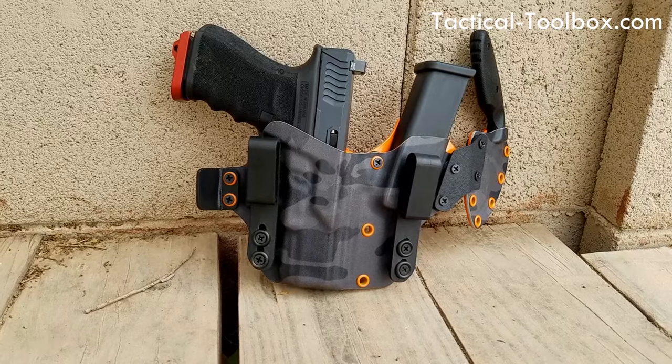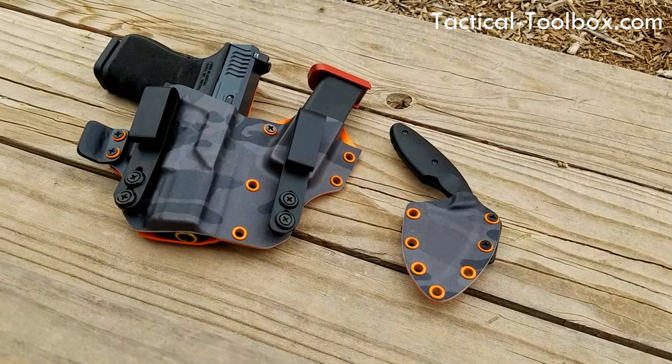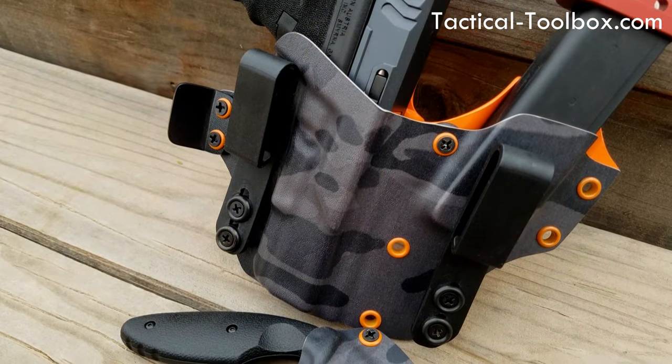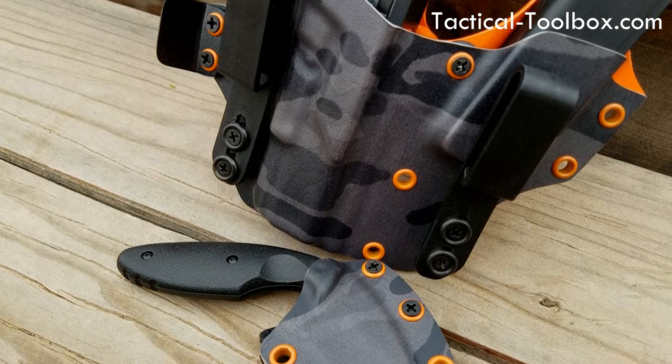I do prefer my other holster for a couple of reasons, but this comes in a very close second as a favorite. What I love about TacLab holsters is that he makes form and function coincide together — he kind of goes against the grain and adds these really cool jagged designs. He also has the magazine at a different cant — a little more slanted — which actually aids in rotating your hand up when pulling the mag.